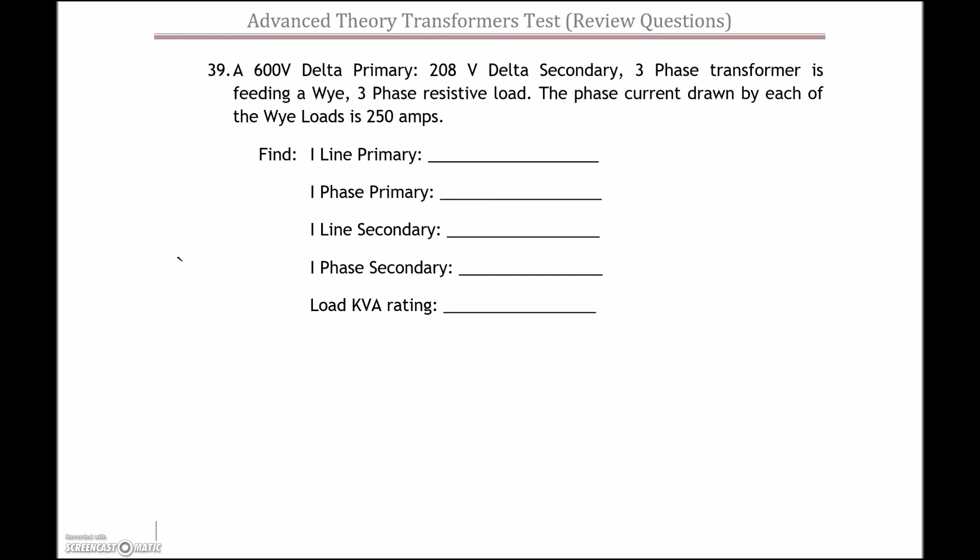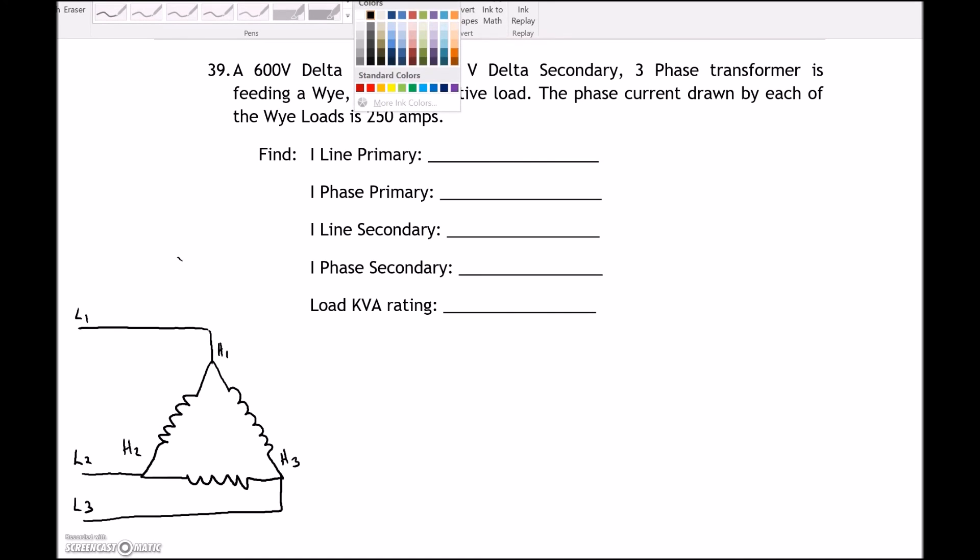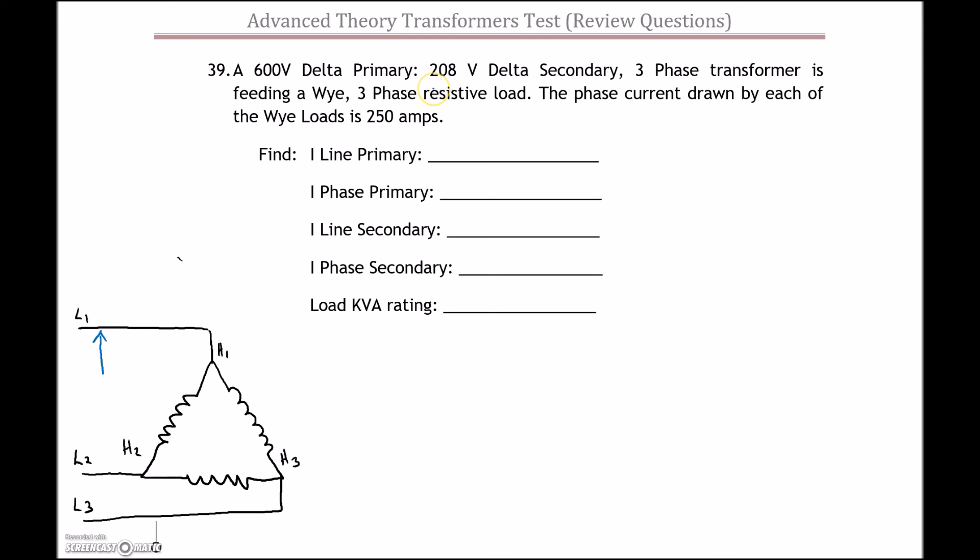We've got a 600-volt Delta primary, so let's start off with that. We'll draw in three different windings here in a Delta configuration. Delta primary, 600 volts — we'll put in our lines to this transformer primary: line 1, line 2, and line 3 going to H1, H2, and H3. Our line voltage is 600 volts, and for the Delta we know the phase voltage is also 600 volts.